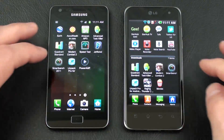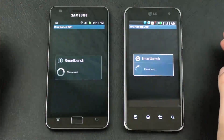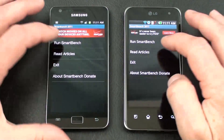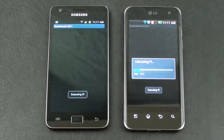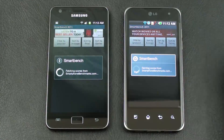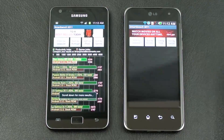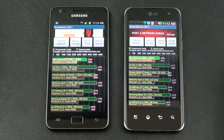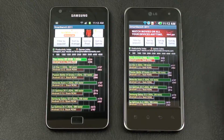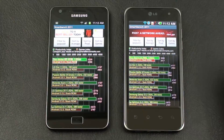Next up, let's run the SmartBench Test on both. On the Productivity Index, the Galaxy S2 is the winner at 3229 versus 3098. On the Game Index, the Optimus 2X is the winner at 2617 versus 2299.